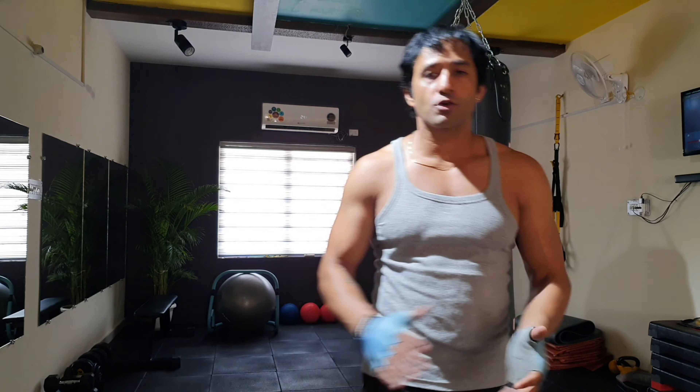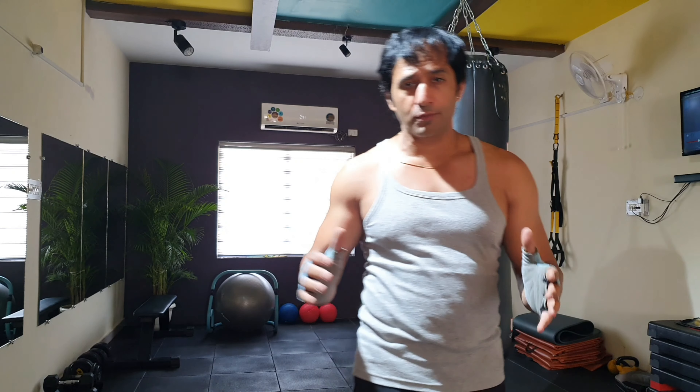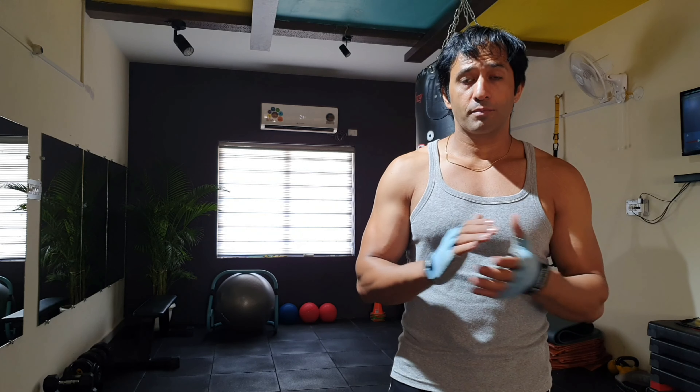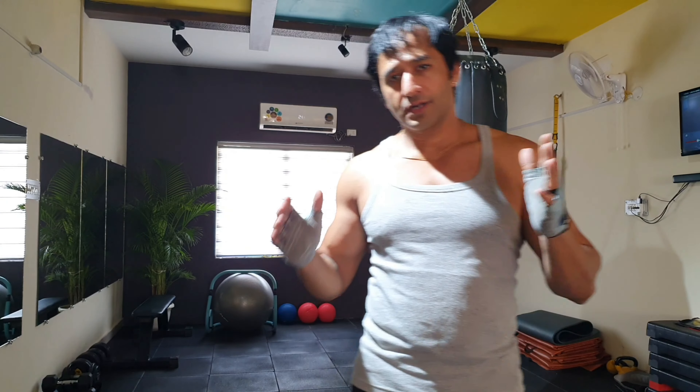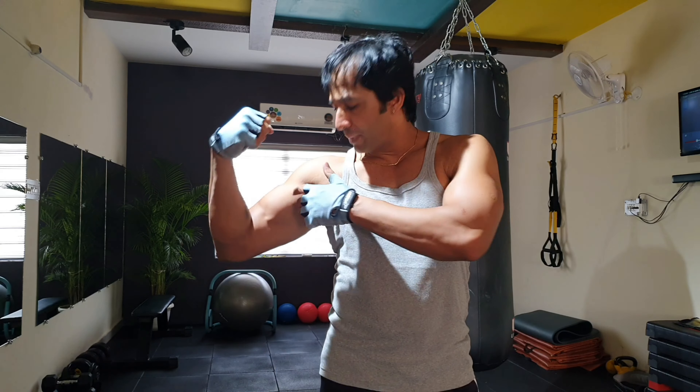What's up guys? How are you? I welcome you all to my channel Strike with Style, a channel about Style, Fitness, and Grooming. I know it's been a very long time since I made a video — it's just because I was busy opening up my personal training fitness studio. So finally it's been opened, and now today's video is all about...